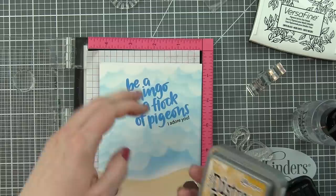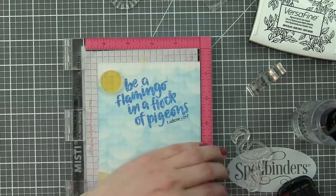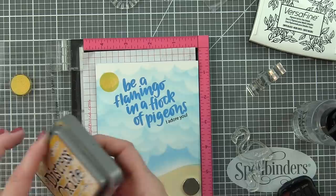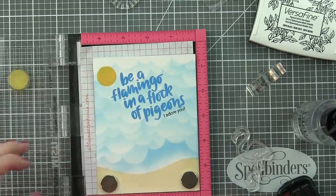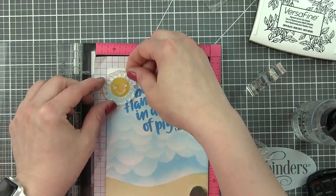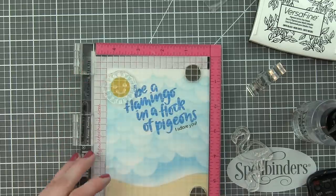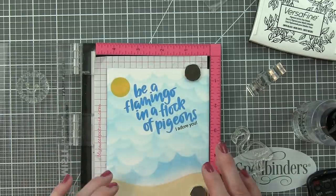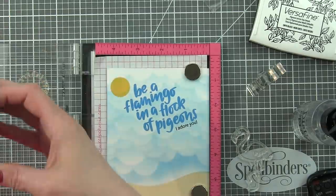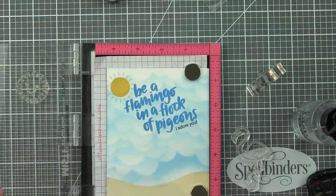I stamped the greeting a couple of times using the Misti so I could stamp it one on top of another. Then I added the little 'I adore you' sentiment from the Simon Says Stamp Messages for Everyday stamp set with black VersaFine ink. To add sunshine above the greeting in the upper left corner, I'm using the circle image from the One Cool Pineapple stamp set stamped with Fossilized Amber ink, then stamping the rays with Wild Honey Distress Oxide ink.